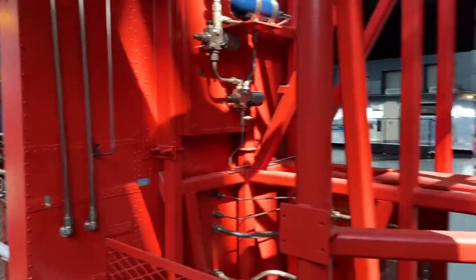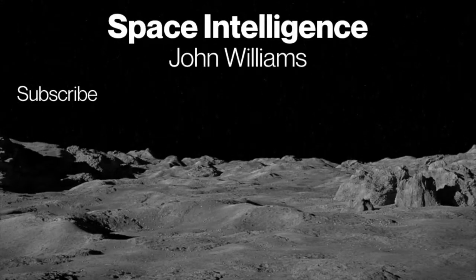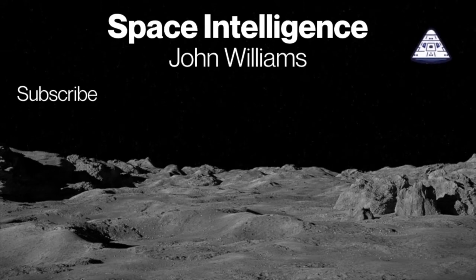This one in particular was probably used for testing — dynamic testing, as in shaking, or just stress testing. It was here, used at the Marshall Space Flight Center, and it's an identical replica of the real one. Cool stuff. Please subscribe, share our videos, and excitement about space with everyone.